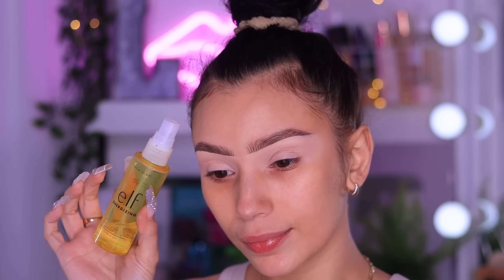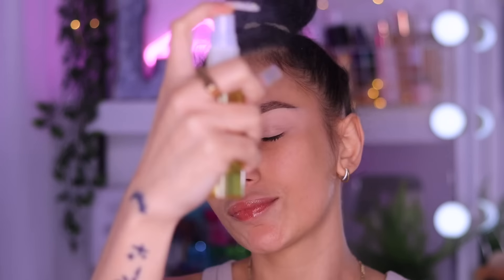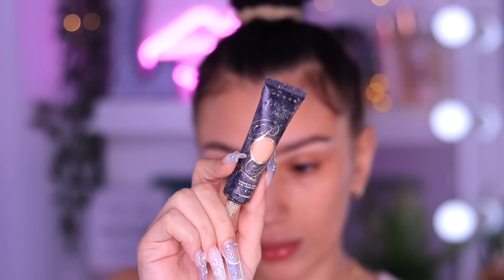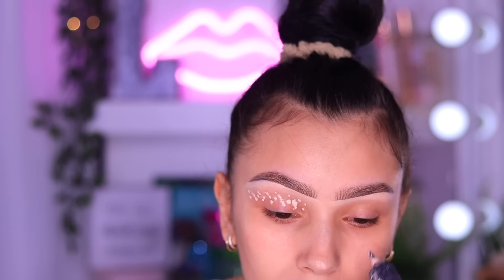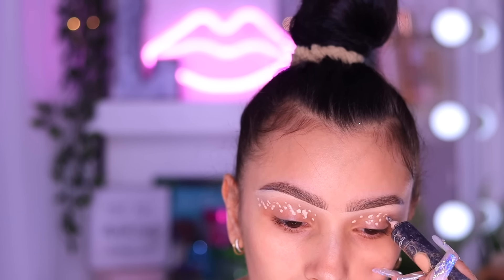Moving on to the ELF Oil Infused Primer Spray - I'm just going to spray that onto my skin just for an extra kick of hydration. And now I am going to go in with the P.Louise Base in the shade Rumor 2. This is my first step to priming my eyes, to give us a nice blank canvas for our eyeshadow look.